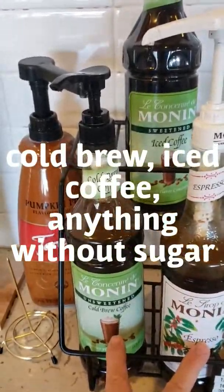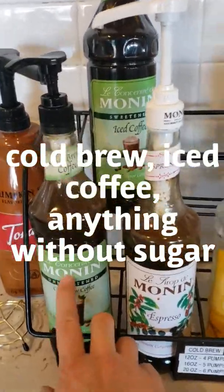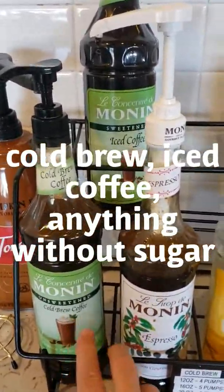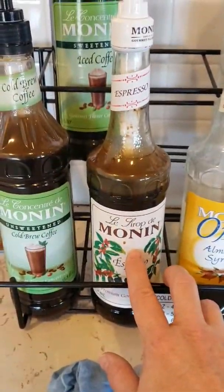These are the products that you want to use for the drinks — which one you use depends on what you're making. This one is unsweetened so this goes into cold brew. This one is sweetened so this one goes into the frappe drinks.